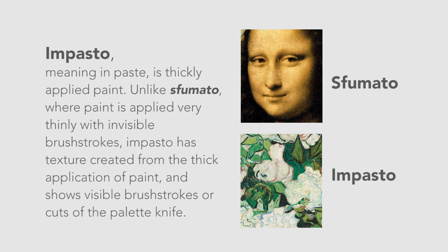Impasto, meaning 'in paste,' is thickly applied paint. Unlike sfumato, where paint is applied very thinly with invisible brushstrokes, impasto has texture created from the thick application of paint and shows visible brushstrokes or cuts of the palette knife. The easiest way to tell if a painting has impasto is to stand on the side and look at the painting in profile. If you see the canvas with some paint sticking off of it, then you know there are areas of impasto on the painting.